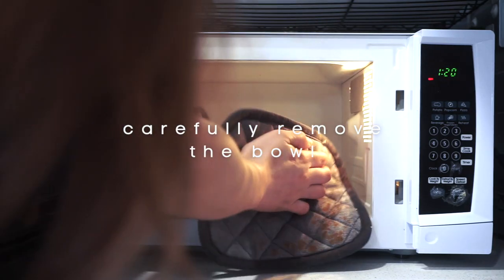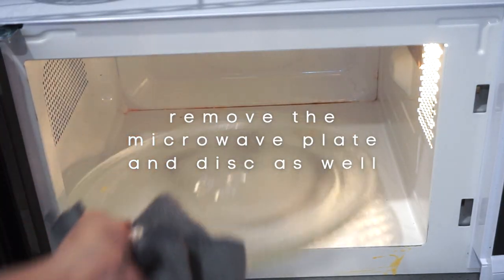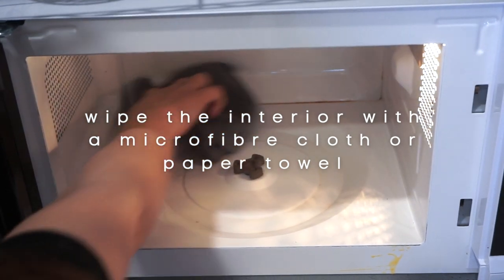Now we're carefully taking out the bowl and the microwave plate and disc, and then you just have to get a clean microfiber cloth or a paper towel and wipe the interior of the microwave until it's clean.